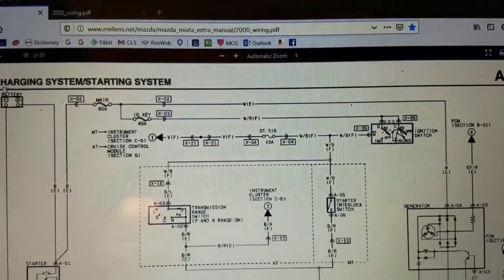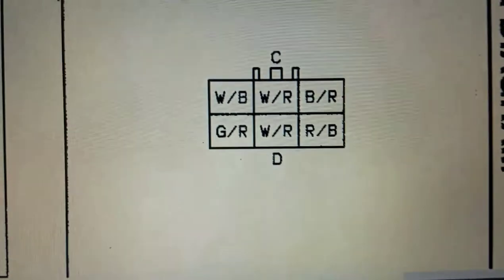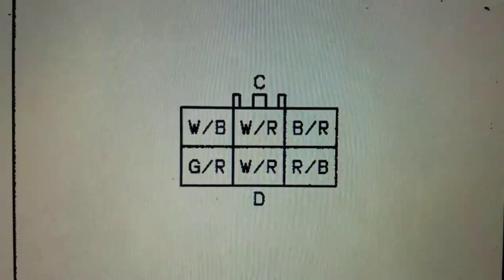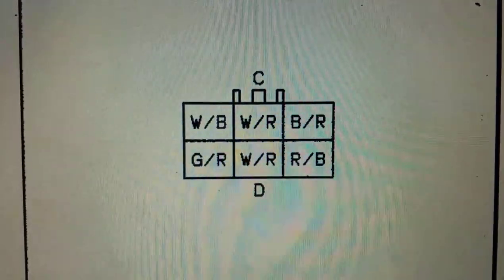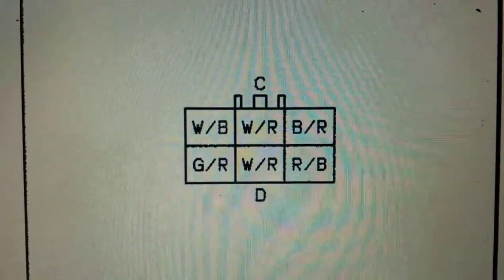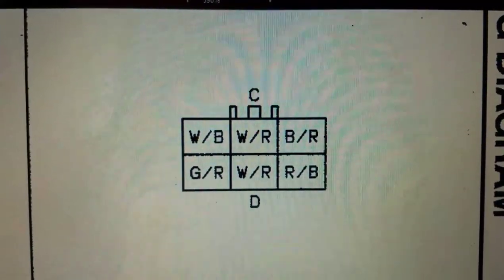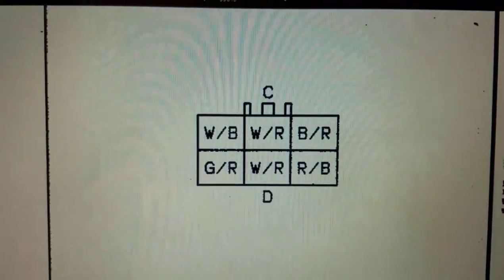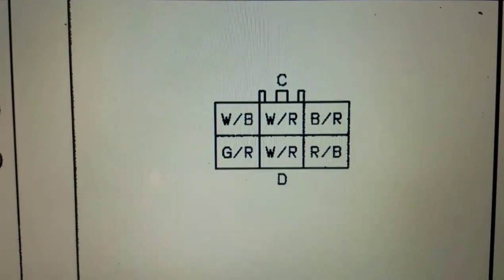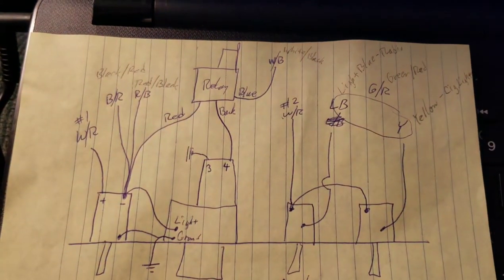I also have here a diagram of the connector that you will pull out of the ignition — where the existing wires are. I've got that connector dangling down under the car right now, waiting for the attachment of my switch mechanism. Hopefully I can remember how all this fits together so I can tell it to you.